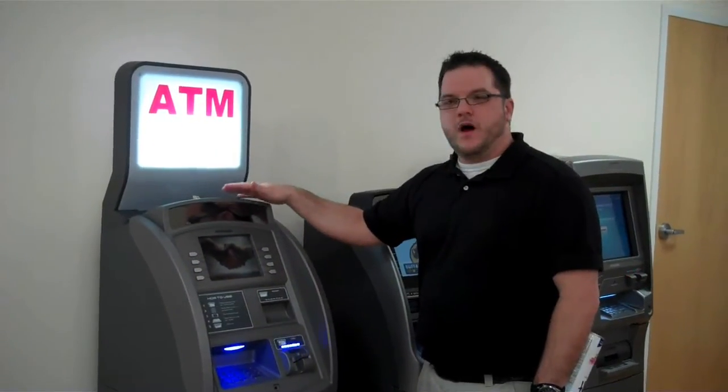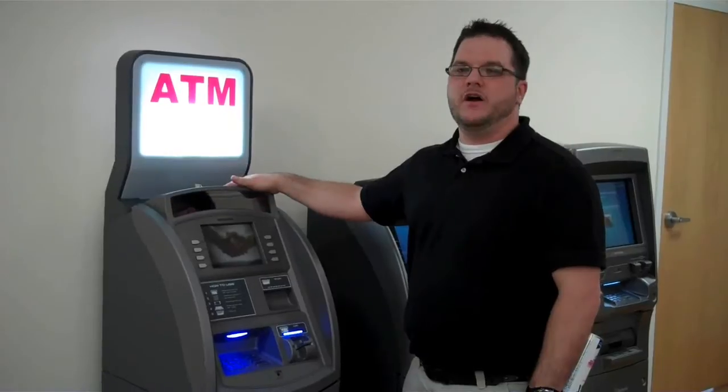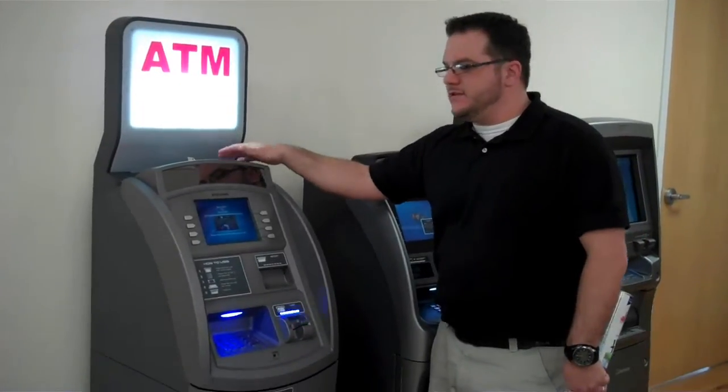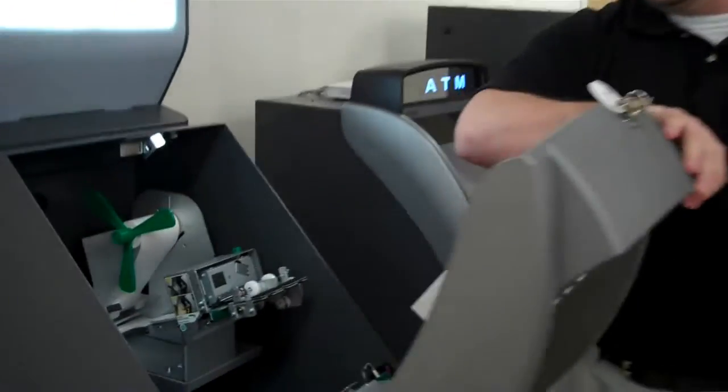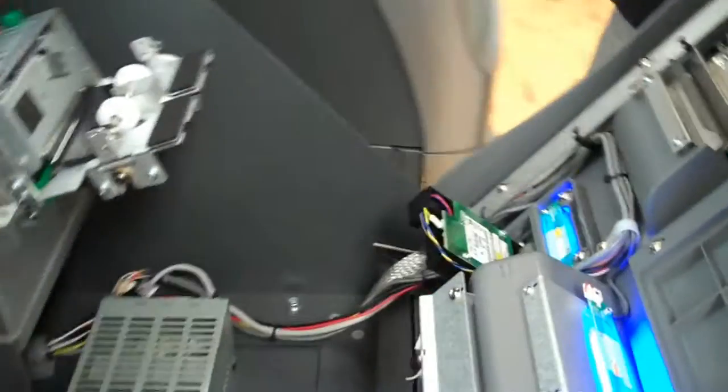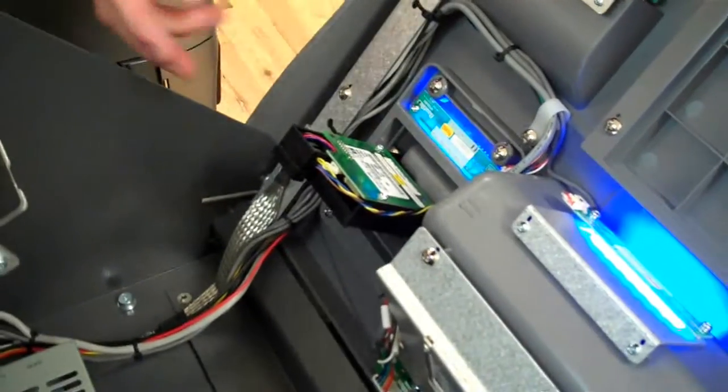This is one of our most common models, it's the HewSung 1800 machine. To access the card reader and make sure it's working properly, all you have to do is open the top, and inside you'll see access to the rear of the card reader right here.